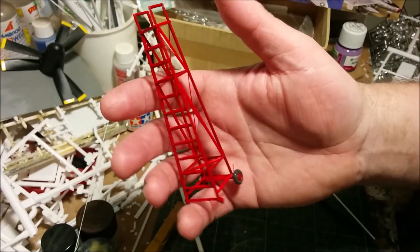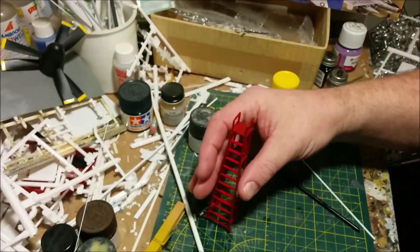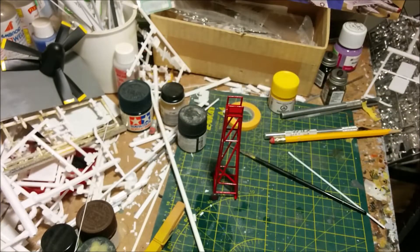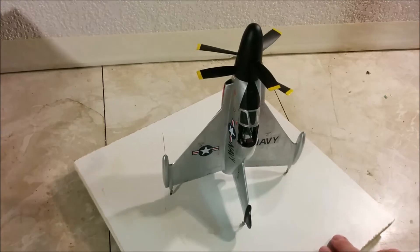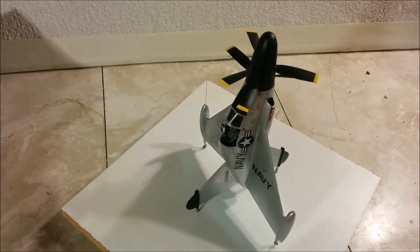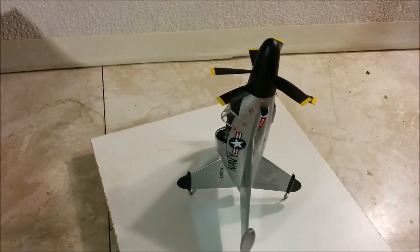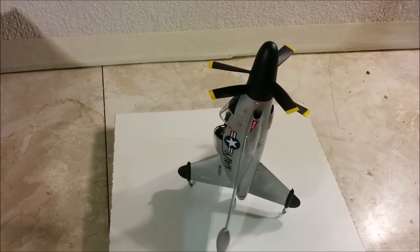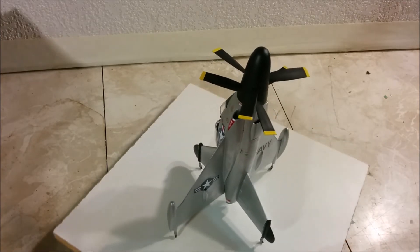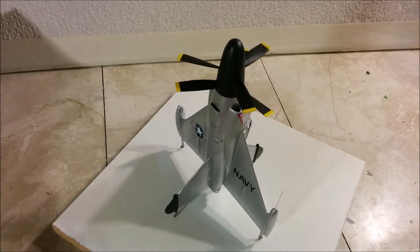There we go — our boarding ladder is complete. It's done and it looks better than it did. The decaling and final assembly was done off-camera as usual. I just find when I'm doing final assembly there are so many things I'm trying to accomplish — it would be monotonous to watch, and it's difficult to keep track of what I have and haven't done. So here we go — it is all finished.